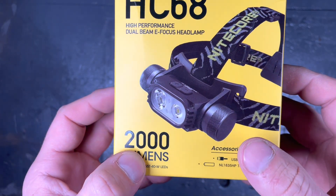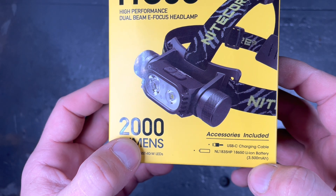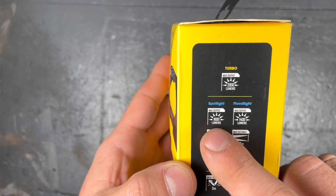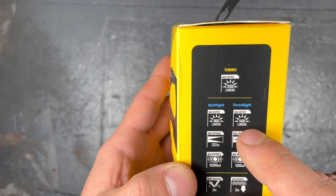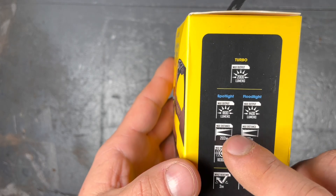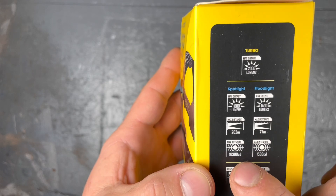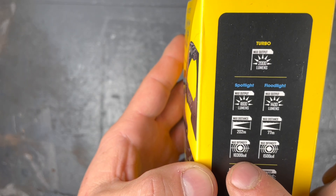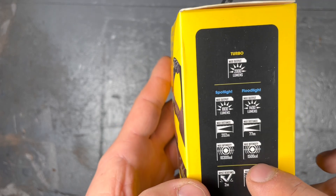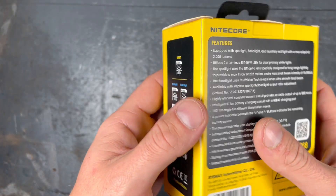It's USB-C rechargeable directly in the light, so the cable comes with it, and there is an 18650 Li-ion battery provided with 3500 milliamps. Maximum spotlight is 1800 lumen, maximum floodlight is 1400 lumen, and the turbo mode gives you 2000 lumen. Maximum beam distance is 202 meters in the spot and 77 meters in the flood. Maximum intensity is 10,300 candela versus 1,500 candela. It is waterproof and impact resistant to a height of 2 meters.